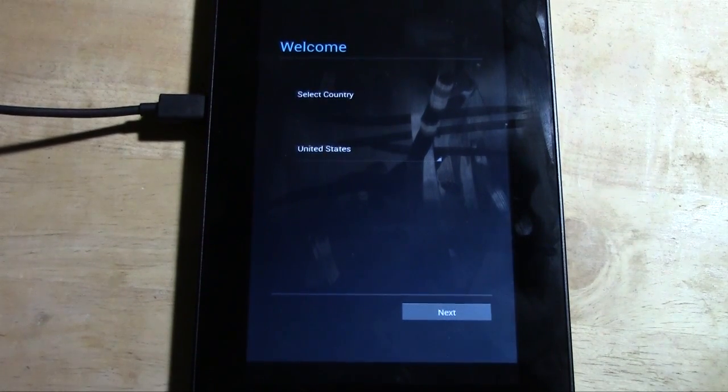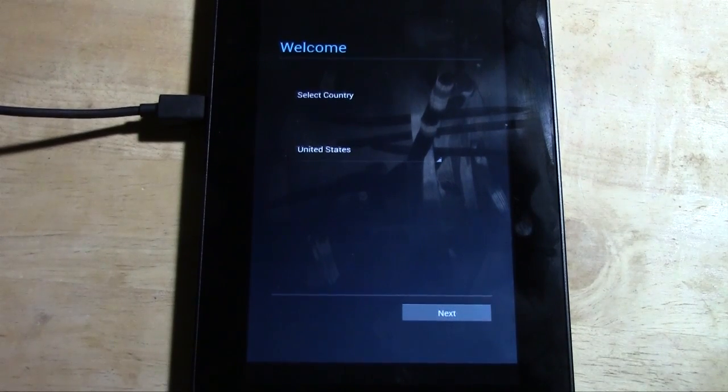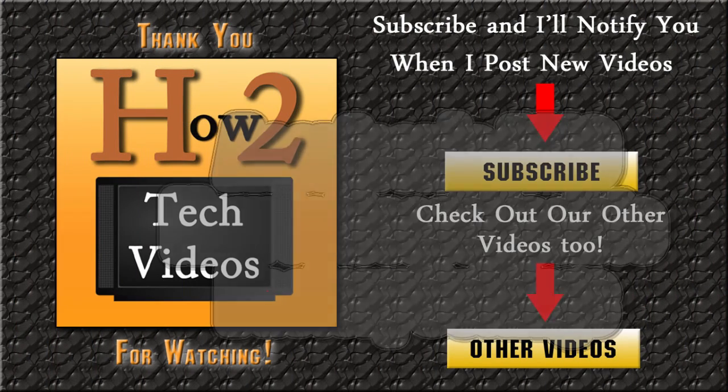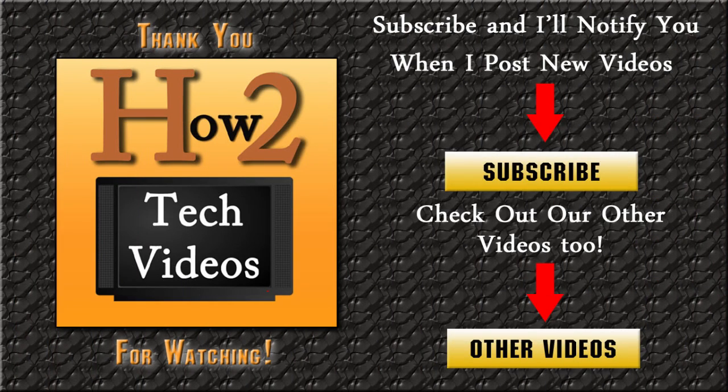Hope you guys found this helpful. Make sure you like the video if you did find it helpful. Subscribe to H2Tech Video, keep watching, and make sure to tell a friend. Have a good one. Bye.